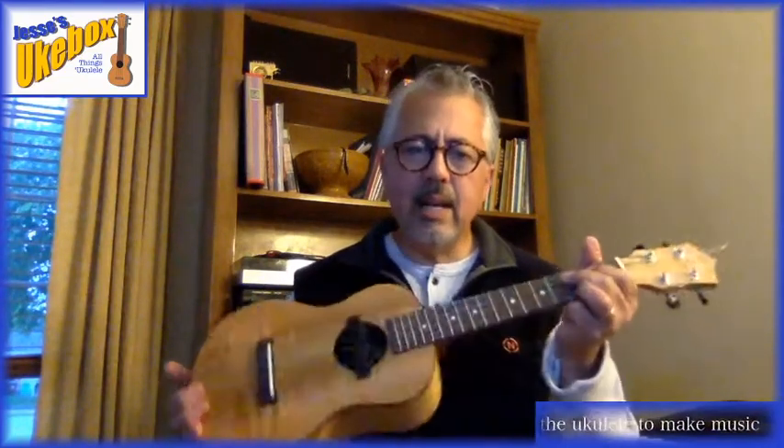I might have a little shaker attached to my foot or some other small augmentation I can do myself, but I don't take the ukulele into a big band. Guitars being strummed and drums would basically drown it out and it wouldn't have the sweet voice that it has.